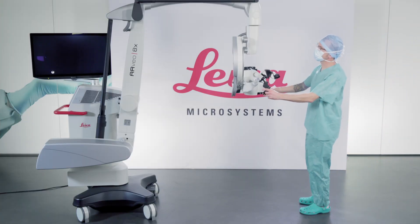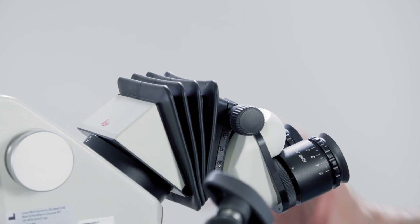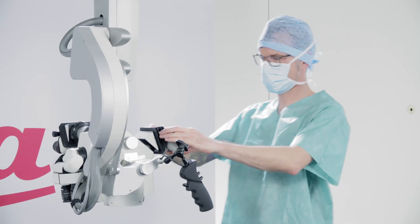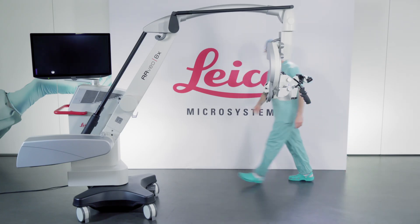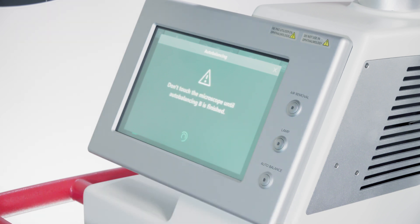Before draping the microscope, lower the horizontal arm of the microscope for easier access and make sure the binocular tubes are set in the correct position for the surgical procedure. Check that the balancing has been done properly.